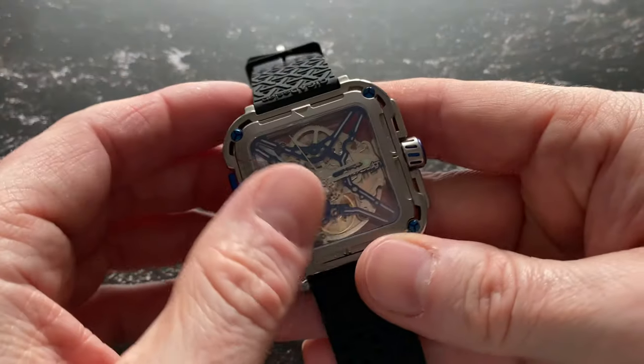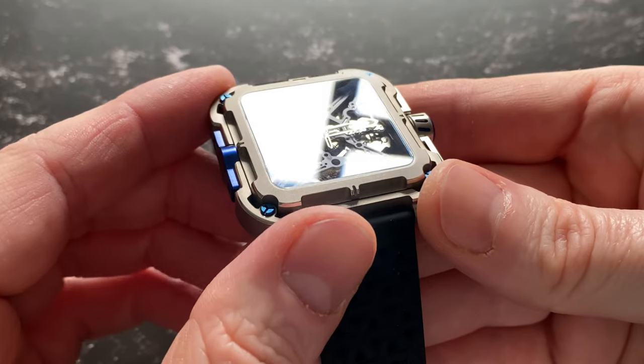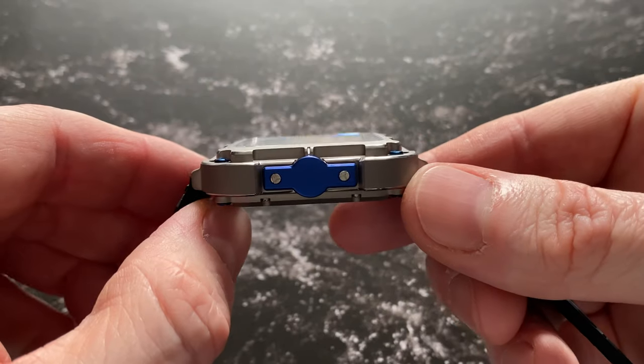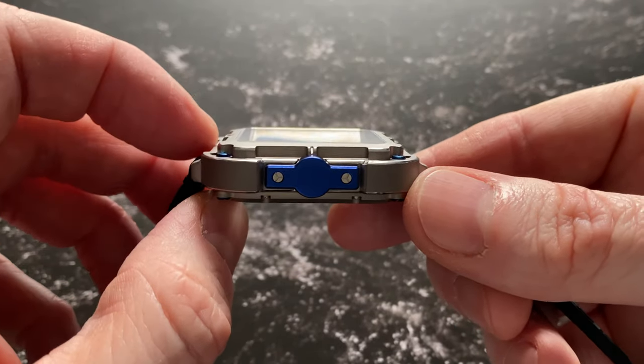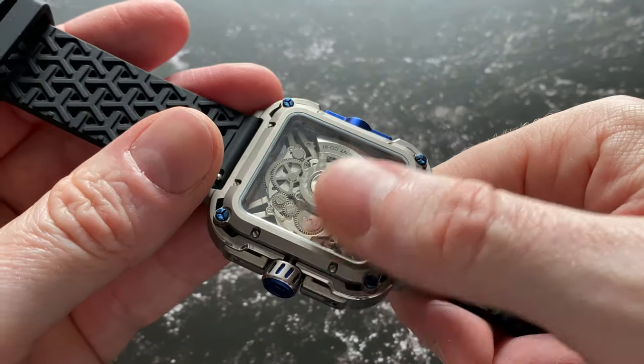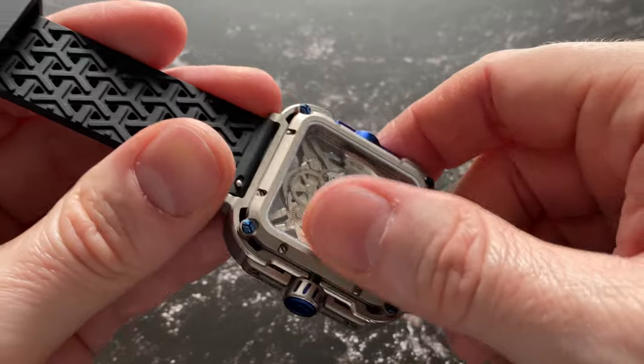The front crystal is a lab-grown sapphire, which is 1.2mm thick. It's really nicely integrated into the case — it doesn't overhang and is completely flush all the way around. It looks fantastic. The rear crystal showing off the movement is just mineral, but then again that shouldn't get much wear against your skin.